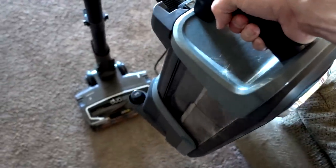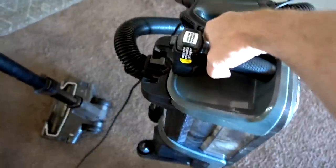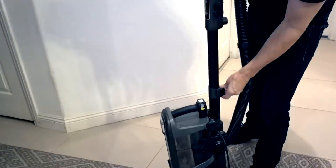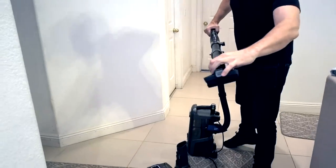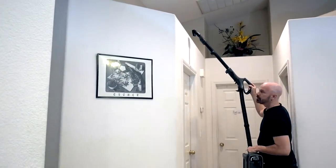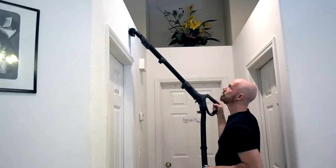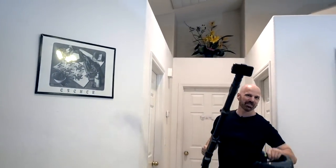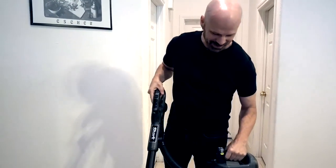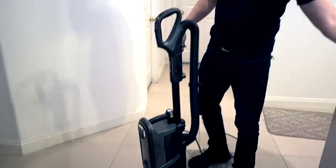Another cool feature is the powered lift-away. You press this button and you actually disengage the entire bottom of the unit and can carry it around — it comes completely off. So you then have a handheld vac that you can carry around for more portability. Here's how the lift-away feature works: release the wand and I'm mobile. I'll add an attachment so you're not stuck to a floor vacuum when you want to do hard-to-reach places — you can just hold it in your hand and lift away. It's a pretty cool feature, and pretty easy to reassemble as well.